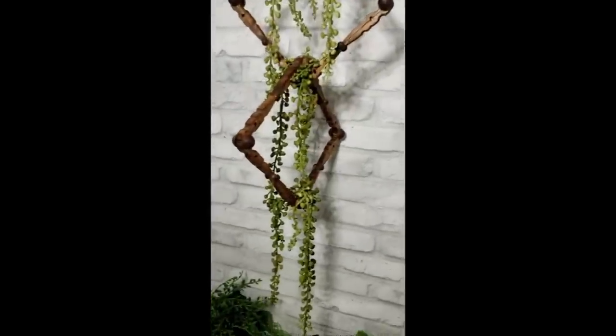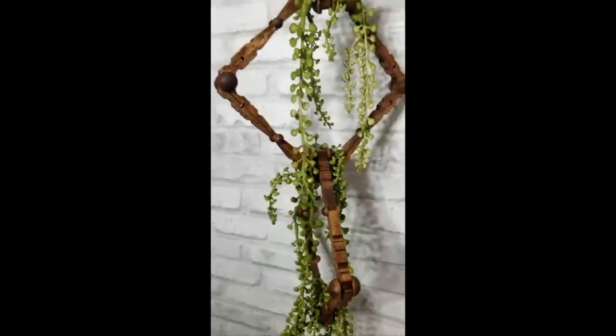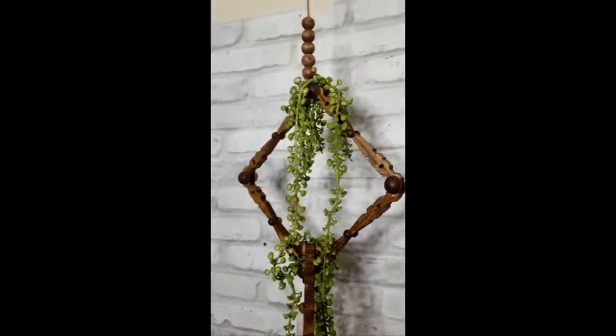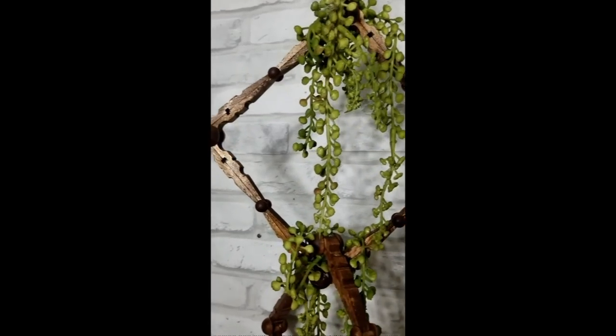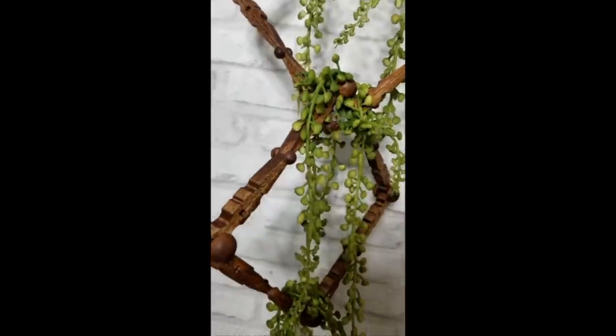And this is how it turned out — it turned out really pretty. You don't have to use succulents, you could use some flowers and they have nice hanging ones at Dollar Tree and stuff. But anyway, let me know which of these DIYs is your favourite. That's it, thanks for watching and I'll see you in the next video, bye!